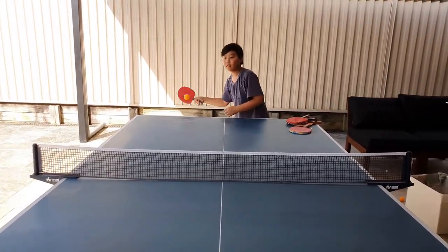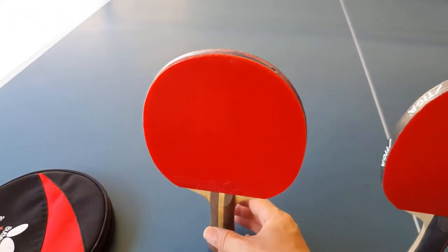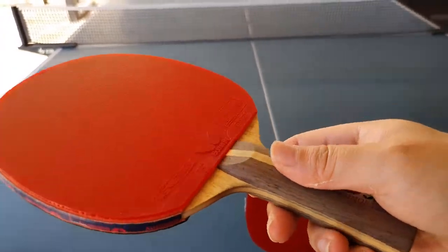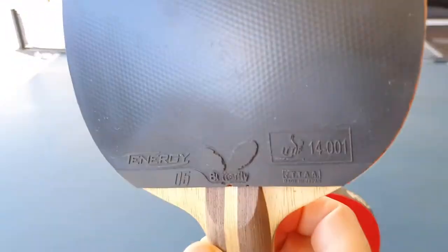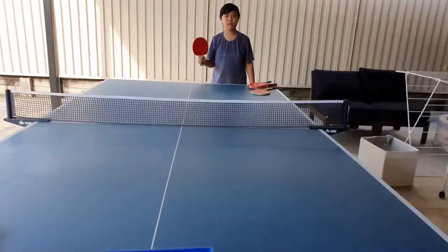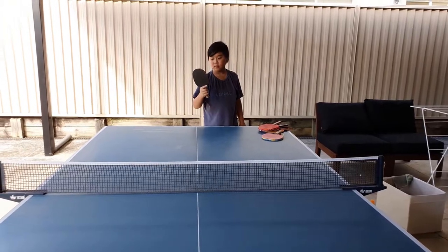Wow, that sounds a lot better already with the Stiga bat and proper rubbers. And then up at the top end we've got a Butterfly base with a Tennergy 05 on each end. Wow, that's a little tap and already goes so far. That's really powerful actually — you can tell the difference.